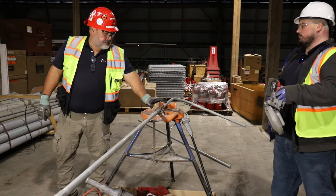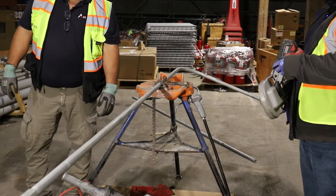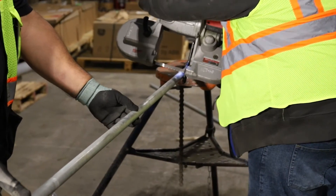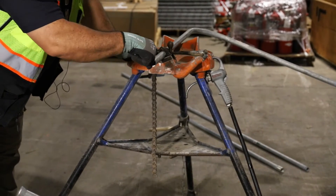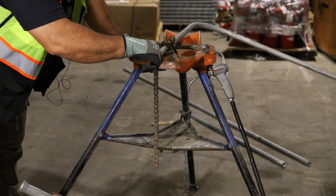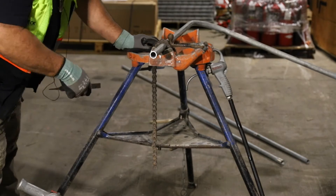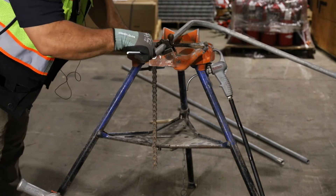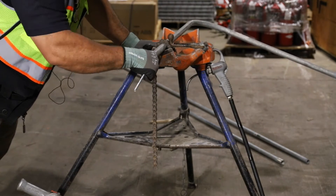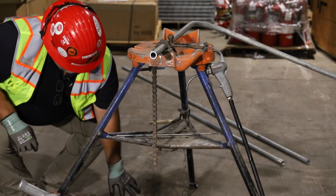We've got it staged on our tripod vise, chained and locked in. We've got our marker over top of a bucket to catch the debris created when we cut. We do want to ream it. Using the half-round file, we go all the way around and take any burr off. It's a little bigger than I want, so we'll take a piece of quarter-inch all-thread and double check all the way around to make sure there are no inside burrs.